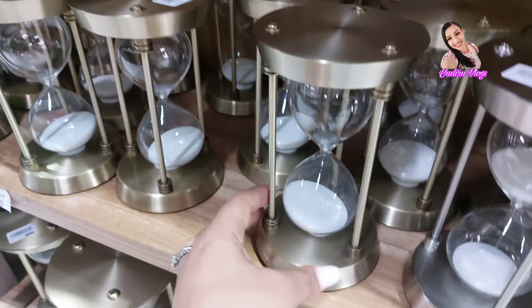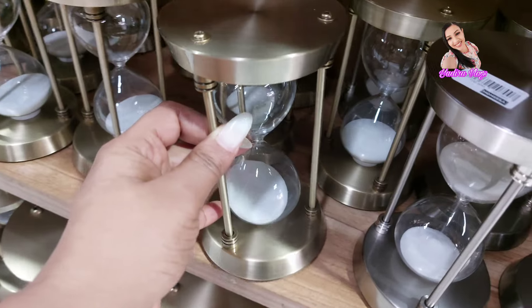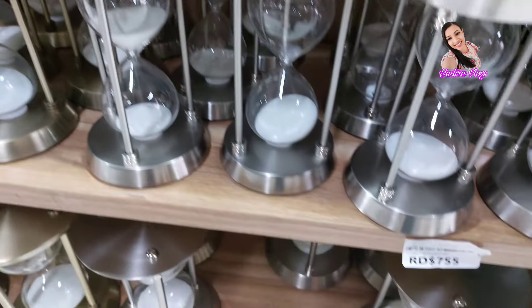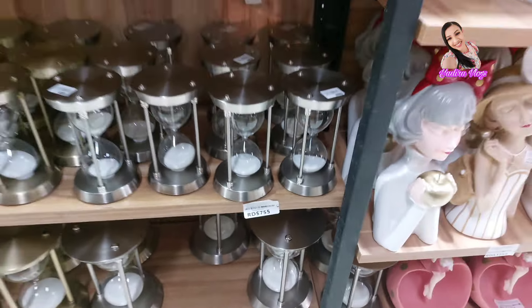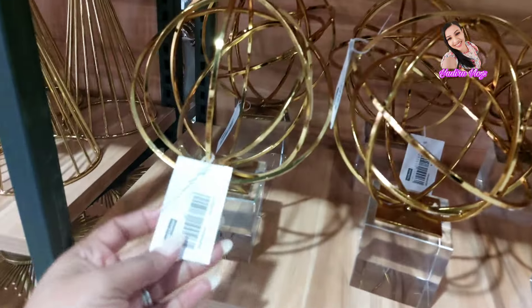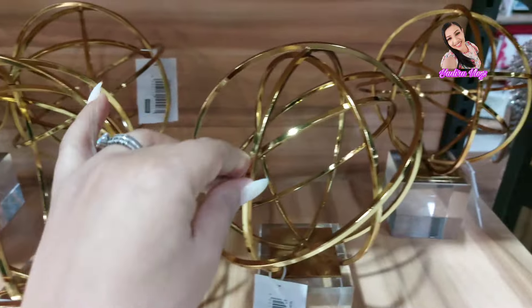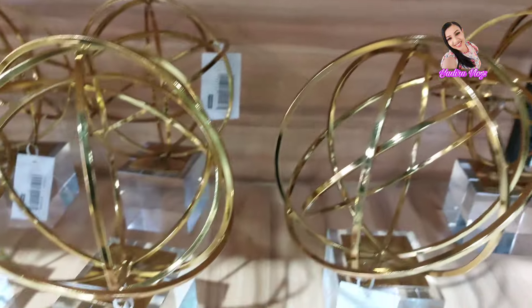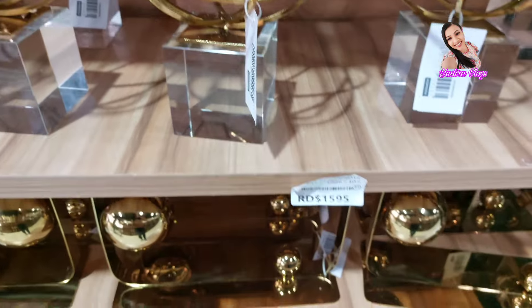Miren esto, chicas, qué bonito están esto. Muy bonito. A $755. Estas son mercancías nuevas, chicas, que no estaban aquí cuando yo vine a grabarle. Son mercancías nuevas. Miren esta, que la están sacando.